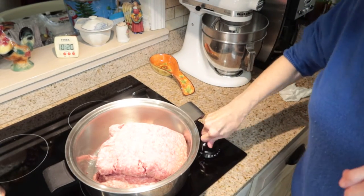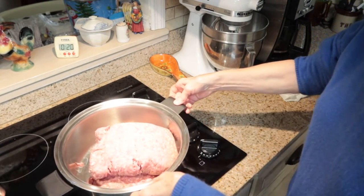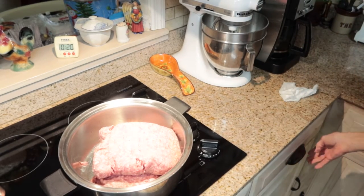Okay, I'm going to turn this on high and start browning my ground chuck.